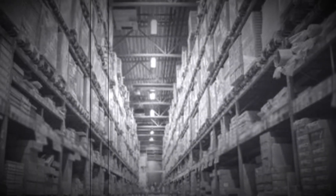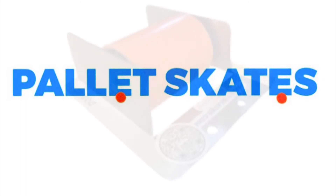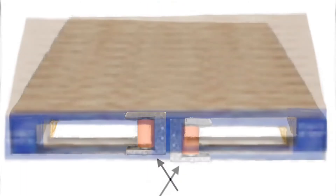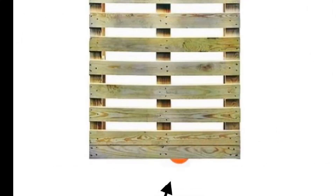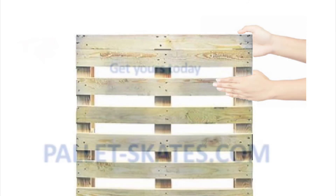Wait, I got an idea — a pallet skate! Just slap it in one of the slots on the end, stand the pallet straight up, and roll it away. You might want to use two hands — it's just that easy.